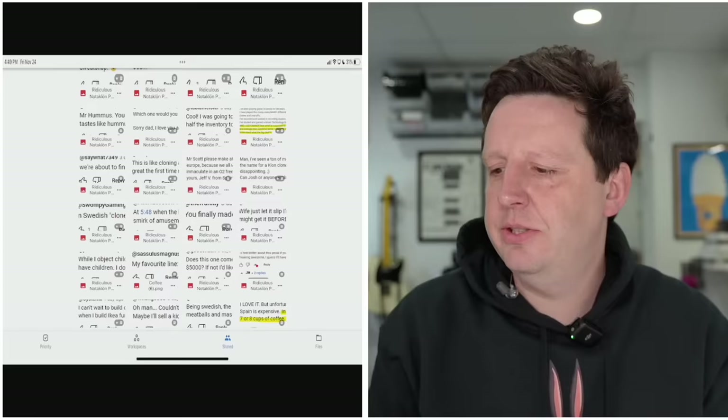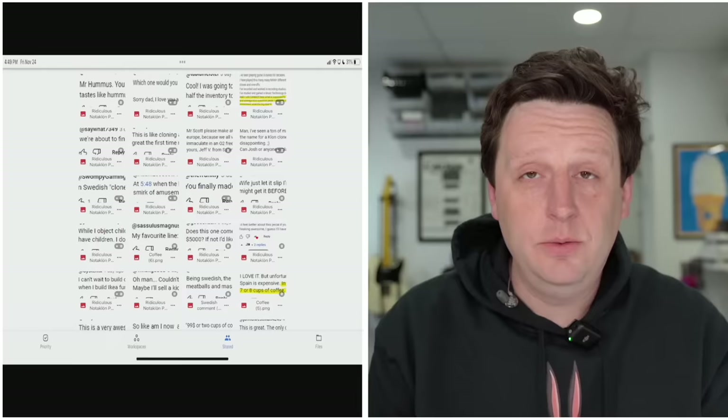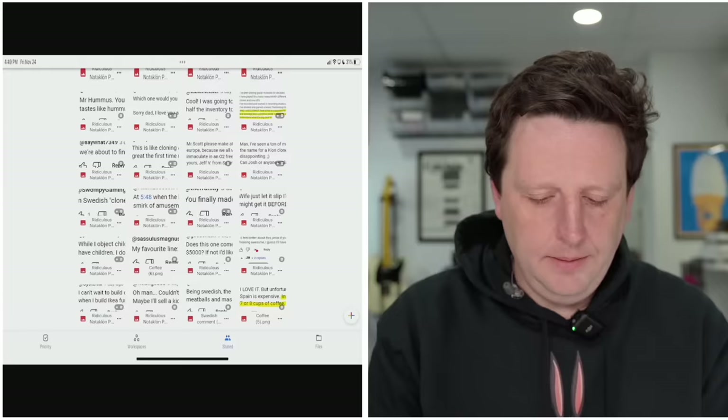'Split screen madness' — that's a John Mayer reference. He had a song called 'Split Screen Sadness,' so this is sort of a pun on that. That didn't work. That joke failed horribly. Let's keep going.